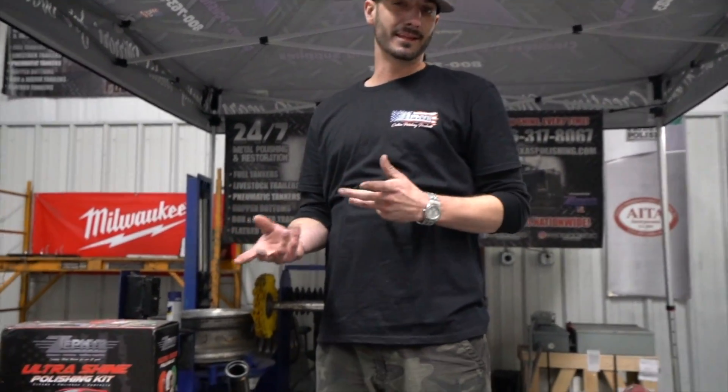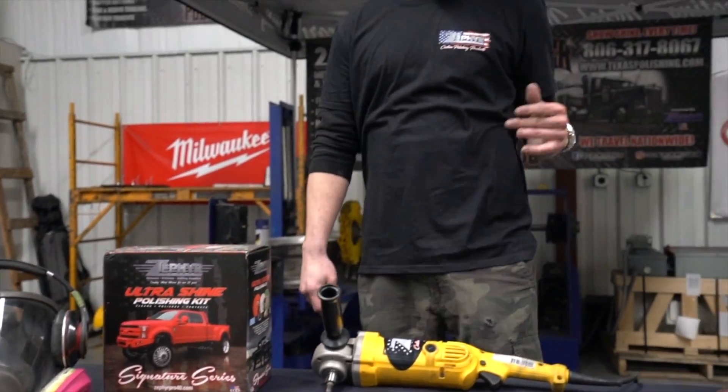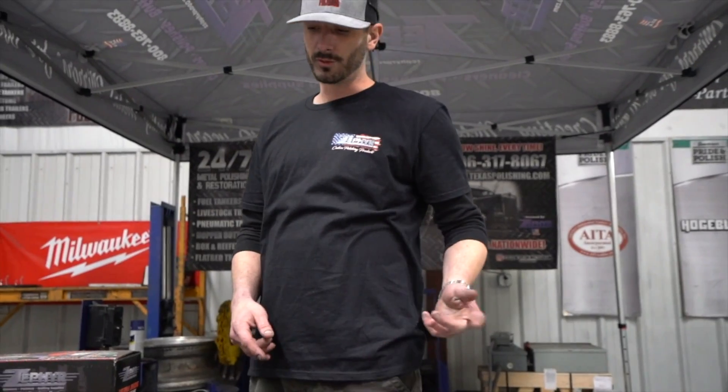Hey, what's going on guys? It's Kevin with Texas Premier Polishing here in Lubbock, Texas. Today we're going to be highlighting the Ultra Shine Kit just came out by Zephyr. It's going to be highlighting all the softer wheels, the softer aluminum, the forged metals, highlight the Pro 25, all the signature wheels and compounds, always safety, the new Zephyr rags, and of course where you can find these guys.